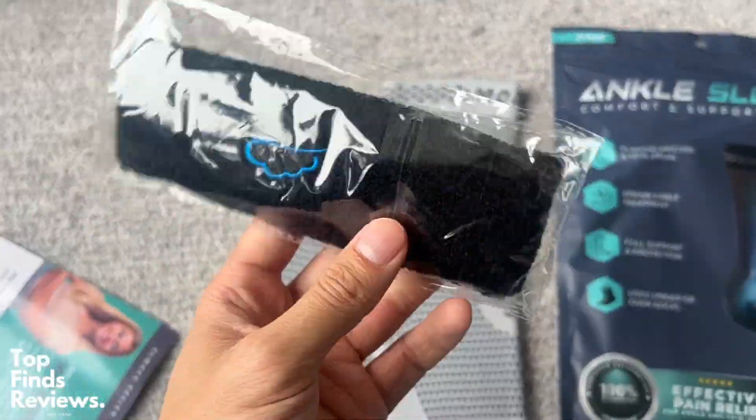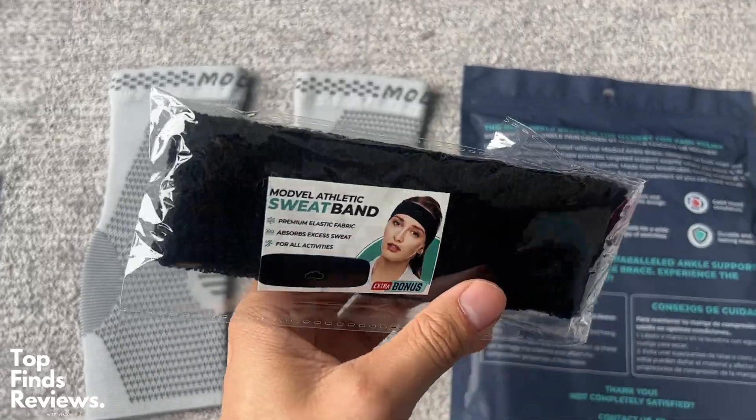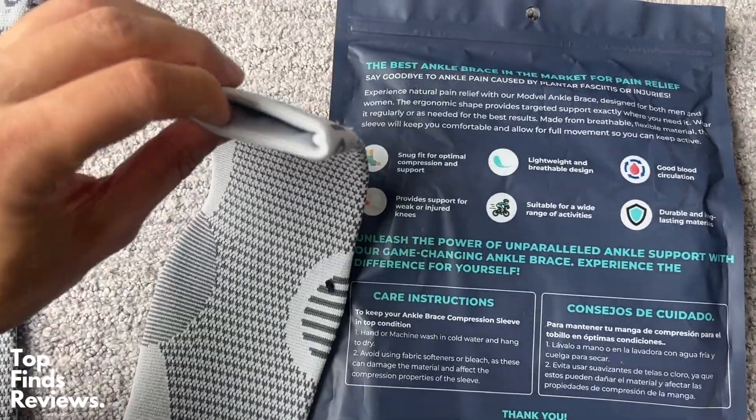These work amazing — 100% recommend them. They also come with a free sweatband, or headband, whatever you want to call it. 100% recommend this. If you guys like doing sports or are very, very active, this will just help you stay out of injuries.